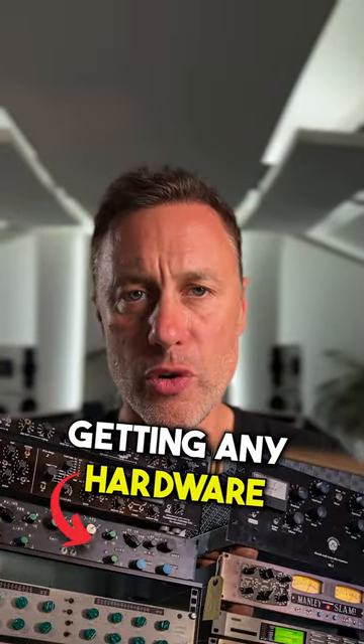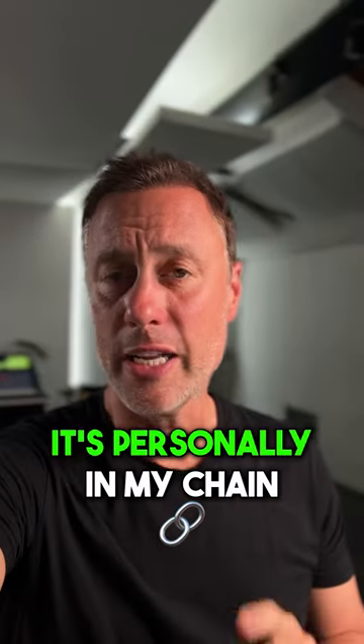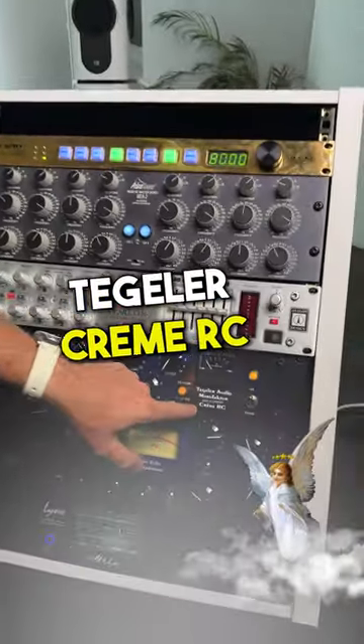If you're considering getting any hardware for mastering, this could be a great first option for you — it's personally in my chain all the time. The piece of equipment I'm talking about is the Teglia Cream RC.